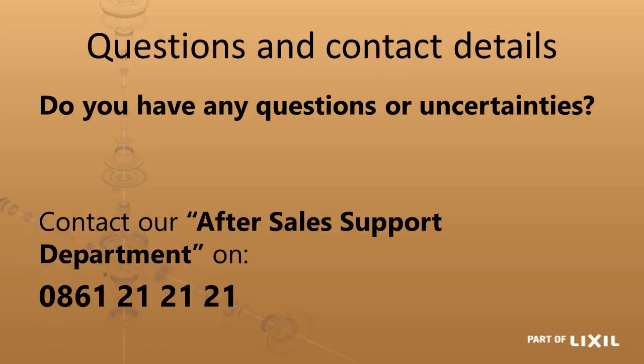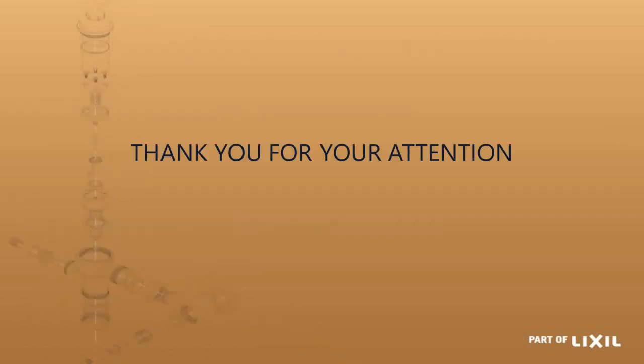If you have any further questions or are unsure about anything mentioned, please call us on 0861 21 21 21 and our after-sales support will gladly help you. Thank you for your attention.